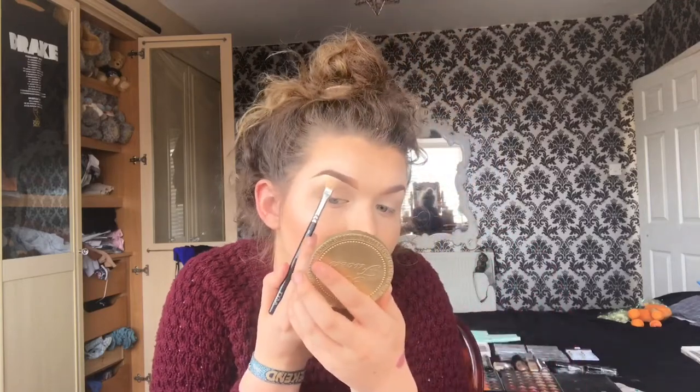Now I'm just going to go under the brows with the same Mineralised Skin Finish by MAC, just to define the brow bone.